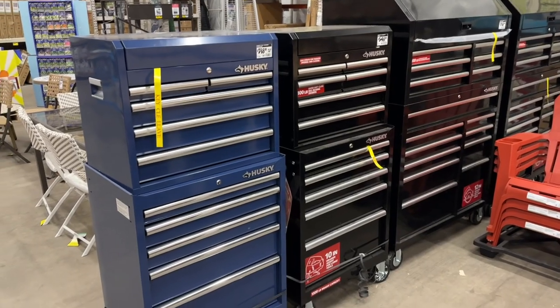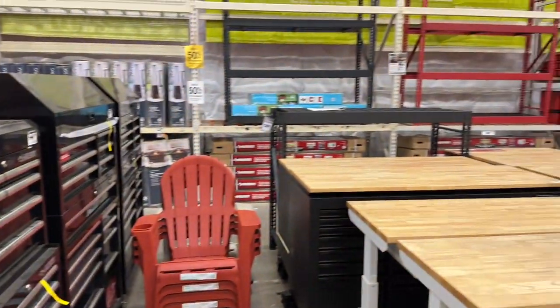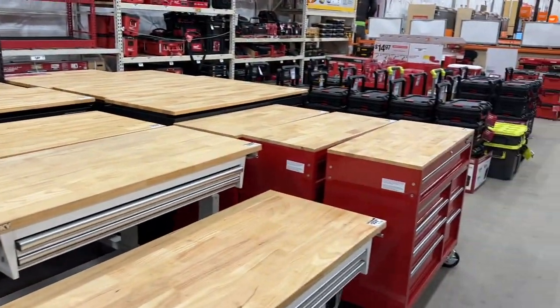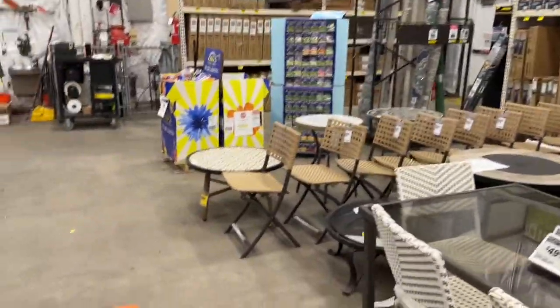They definitely still have the blue toolboxes - just need to get the bigger one, they might do a payment plan or something. Kind of cool to see some of the new stuff they're putting out, getting your attention - DeWalt, Husky, Milwaukee stuff. We'll figure it out.